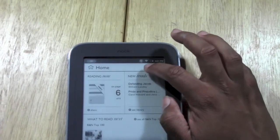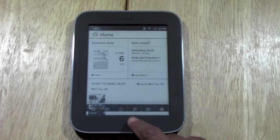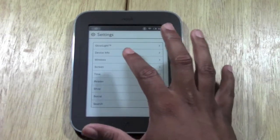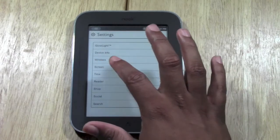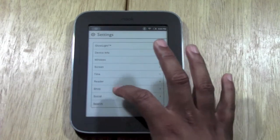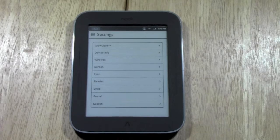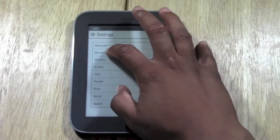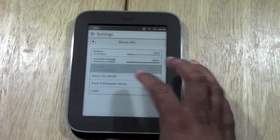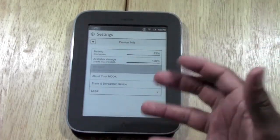The upper right shows you the battery and how good the battery is doing — we're about halfway right now. The time is displayed right here as well. If you press the Nook button, you can go to Settings. There are features like connecting to wireless internet, adjusting the screen, shortcuts to the shop, and a social feature that lets you link your Facebook, Twitter, and Google+ to share quotes with friends. Under Device Info, it will show you the exact battery percentage and available storage. If you want to erase and deregister your device — maybe to give it away — you would tap on there to reset it to how you first got it.